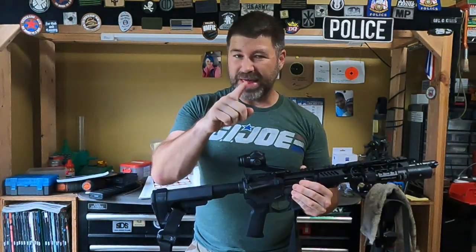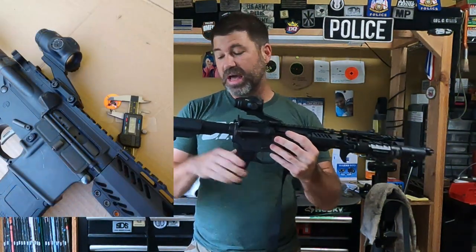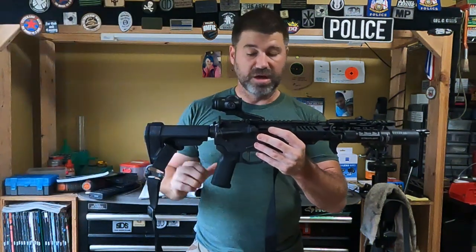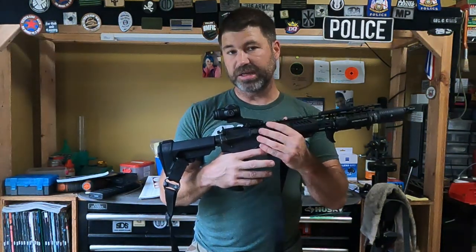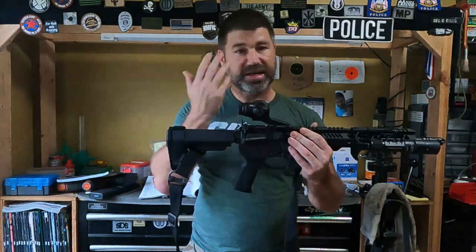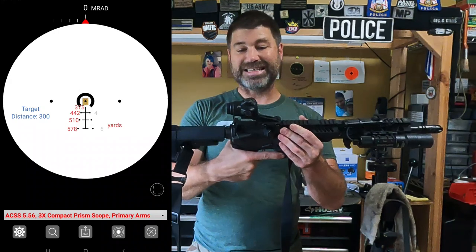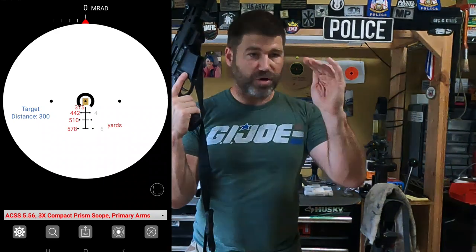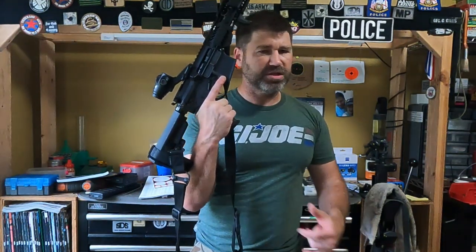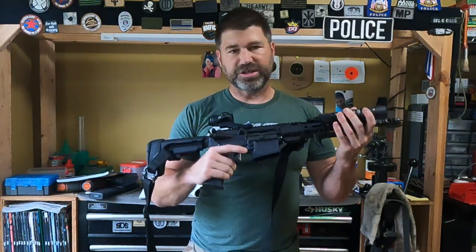How does it shoot on the range? That's actually really interesting. On the range, I zeroed this at 25 yards — gave a rough zero. Then I went to the CMP unknown distance range and found the 100-yard target. I hit 100 yards, and then I used the ACSS Raptor BDC reticle on the inside and started using that drop reticle to engage targets all the way out to right about 350 yards. I'm pretty sure I was at the limits of what a 10.5-inch barrel can do.